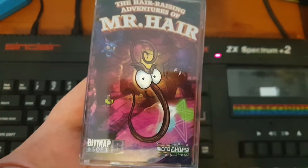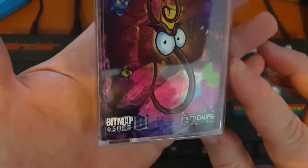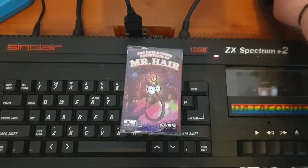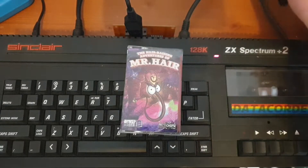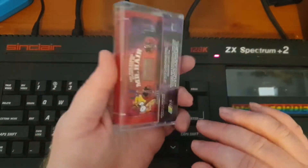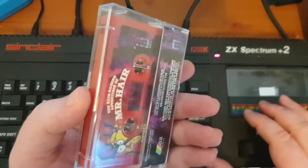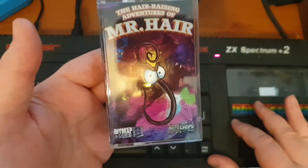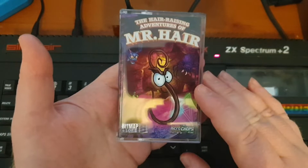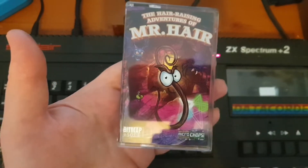The styling and character of him really comes across in the game. This is a physical tape released by Bitmap. What's great about these games is they also release them as a free download — you can download it onto your DivMMC, use emulation, or whatever. I'm one of those crazy people who likes a physical tape, and I really appreciate the effort they go to produce a product that feels like it would have come out back in the day.